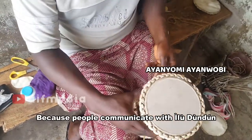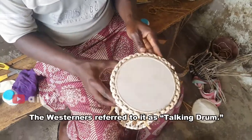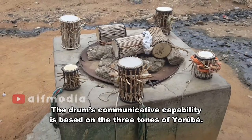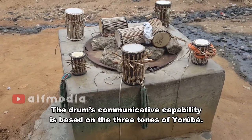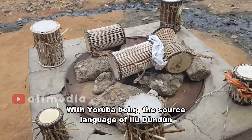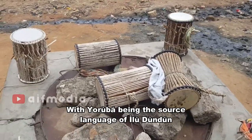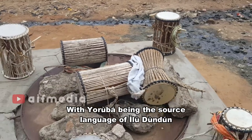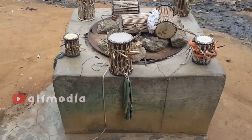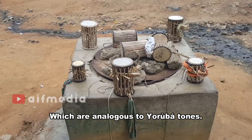Because people communicate with Iludundun, the westerners refer to it as the talking drum. The drum's communicative capability is based on the three tones of Yoruba. With Yoruba being the source language of Iludundun, it is designed to produce notes which are analogous to Yoruba tones.